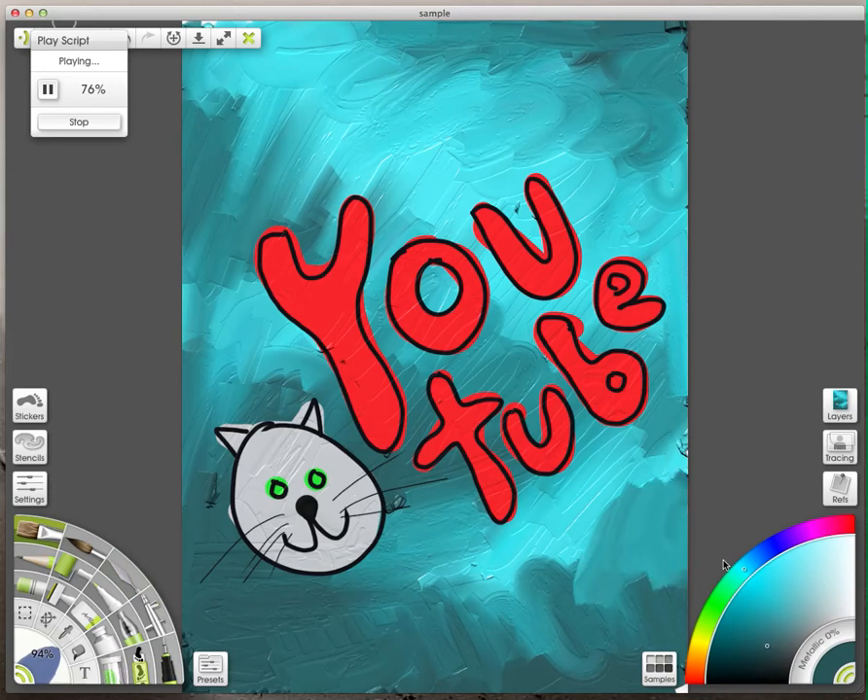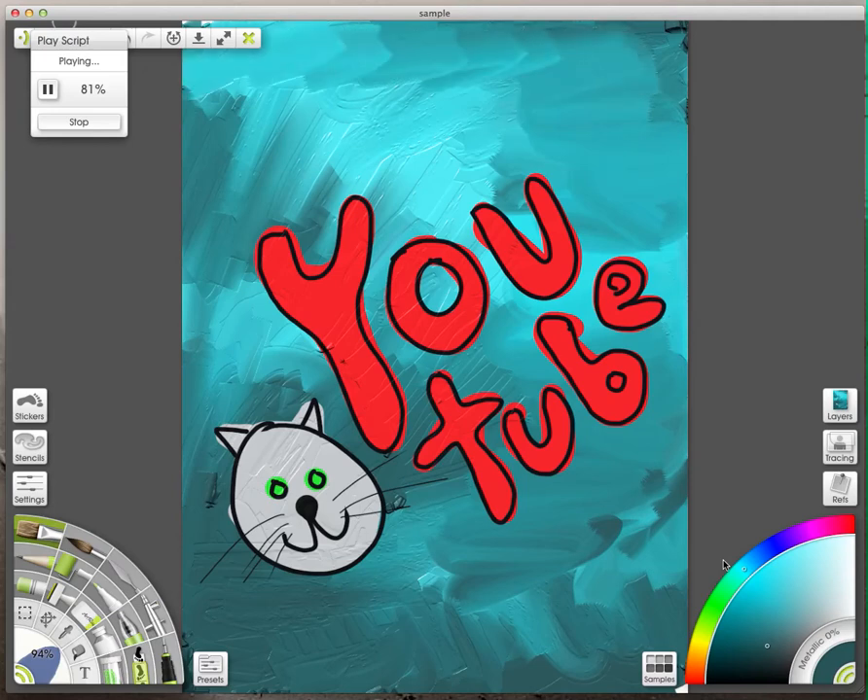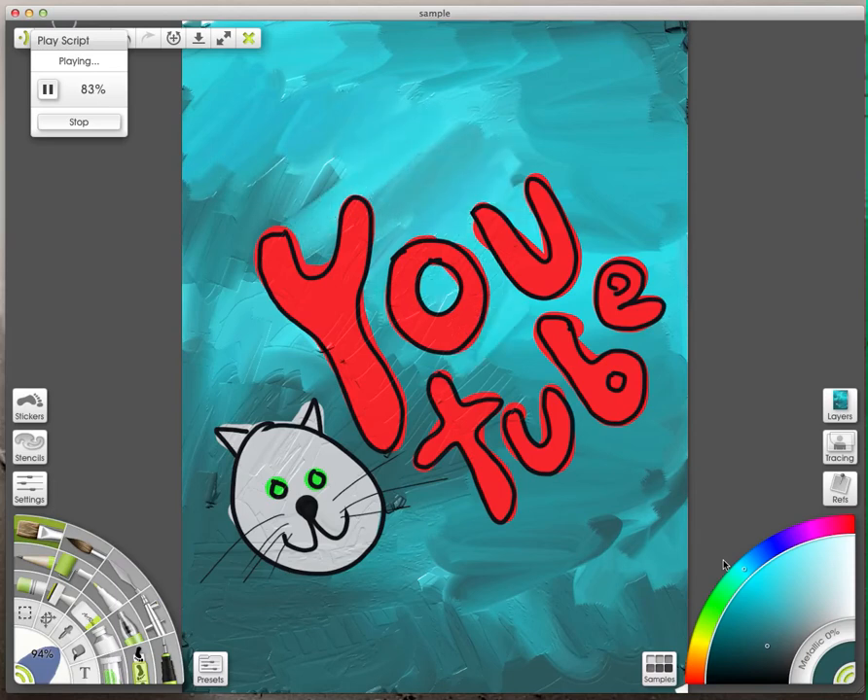Then I switched to a brush because I wanted to blend it a little bit more. So I'm blending some more — I wanted to get rid of the lines from the palette knife and have more brushstroke lines instead. Again, this is on another layer, so it's blending right underneath. You can have whatever layers you want and decide where each one goes.